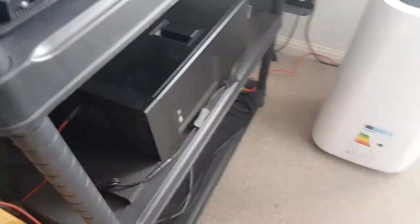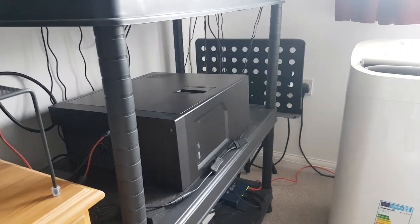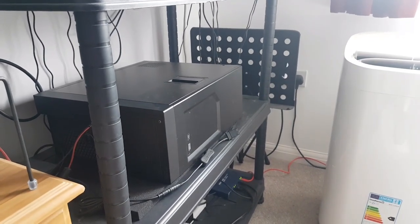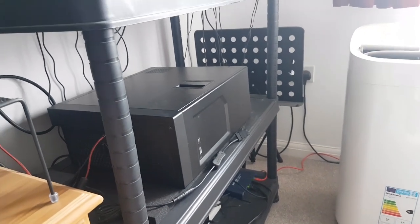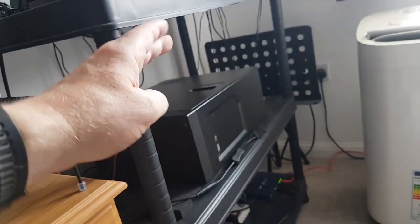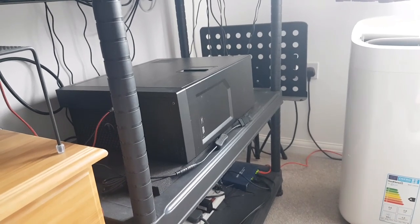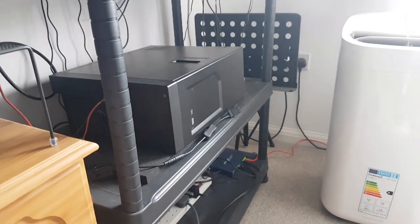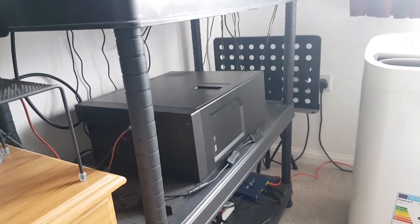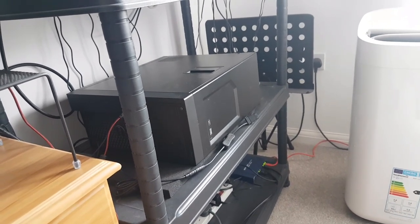So this is a Dell Precision T3620 that has a 3060 Ti NVIDIA graphics card inside, 32GB of RAM, and I think it's an i7-7000 CPU. The case is suffering in that the back area where the PCIe slots are is broken, so it's difficult to seat the GPU well. Not only that, the power supply is not adequate to support that GPU, so I have to throttle it back using MSI Afterburner. And there's just not sufficient cooling in the case for what it's doing.